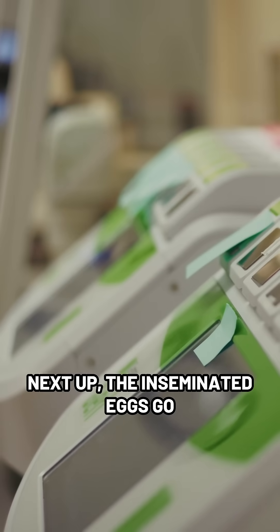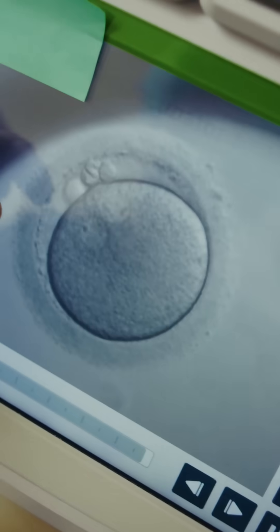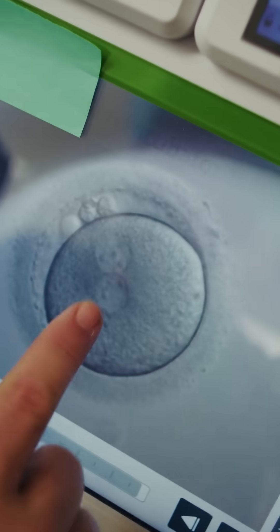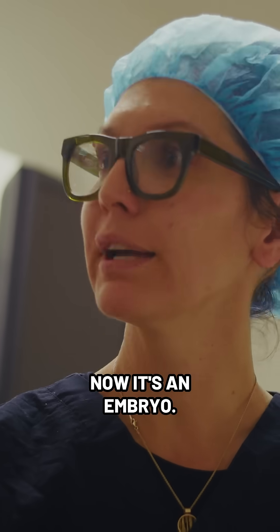Next up, the inseminated eggs go into the incubator. If you see those guys right there, those are called pronuclei. One of those comes from the sperm and one comes from the egg. So when I see that, it's no longer just an egg — now it's an embryo.